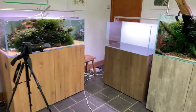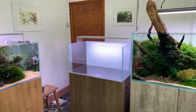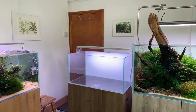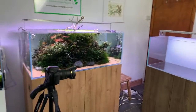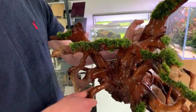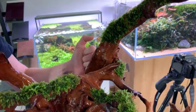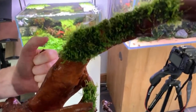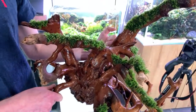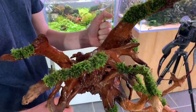The Aquascaper 900 — many of you have seen this on my channel numerous times — is three feet long, 20 inches front to back, 18 inches tall, 200 liters or about 50 US gallons. Exciting opti-white, low iron glass. Dave's got this huge piece of red moor root with Christmas moss — Vesicularia Christmas — pre-attached using ADA moss cotton. It's been soaking for a couple of weeks so it will sink straight away.